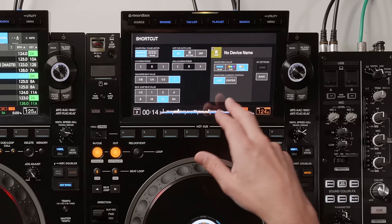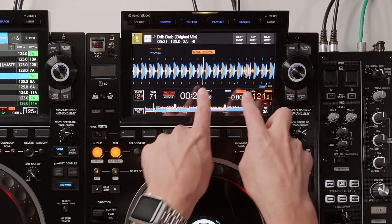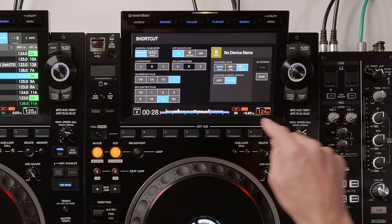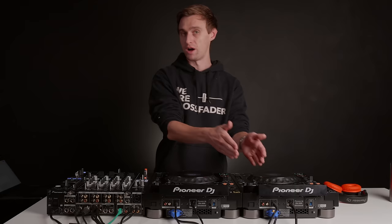There is a new option with the three-band waveform: you can have the playhead either in the left or the center. If you place it over to the left and zoom out, you can see much more clearly what is coming in the song rather than what has already passed — a small but really useful update.